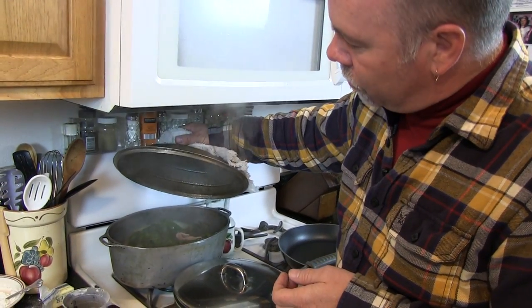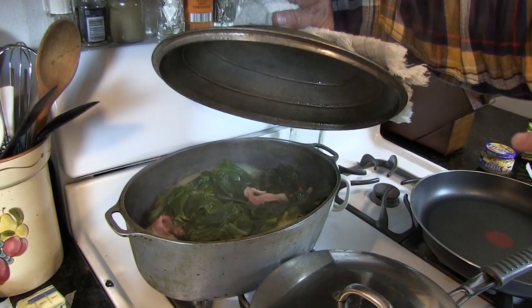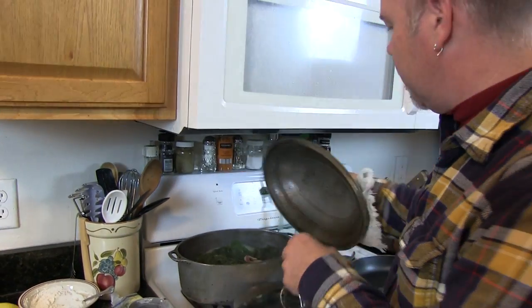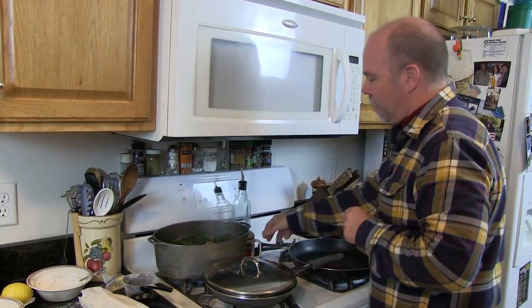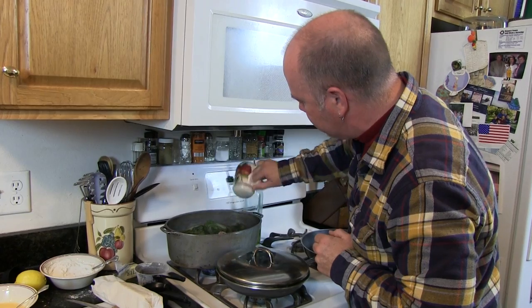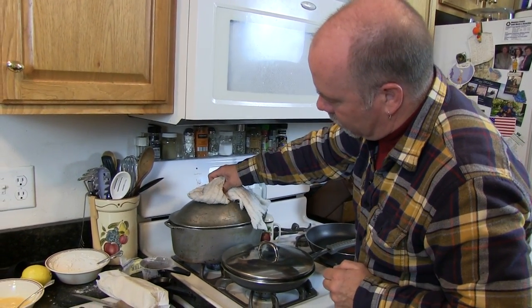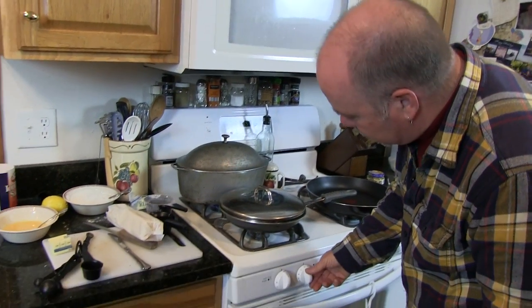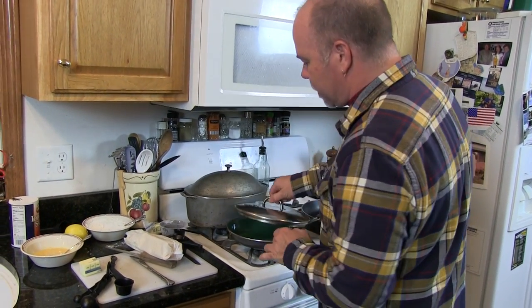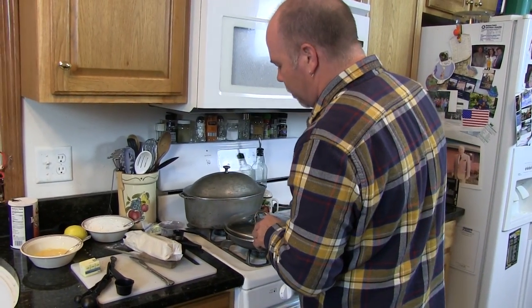One of the dishes I already started is my turnip greens. These are fresh turnip greens — they were pre-cut. I put a bacon strip in, broke it apart, and I'm going to add a little bit of salt. They've been boiling about 15 to 20 minutes and they're pretty close to being done. After they've gotten tender, cut the heat back a little bit, so I'm going to turn that to low. Now I'm going to go ahead and start with my fish.